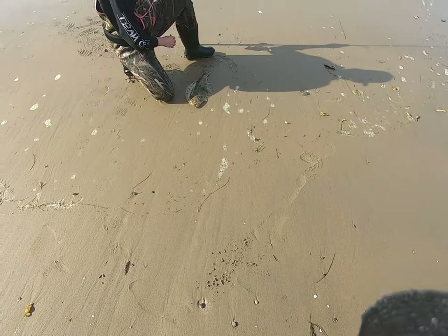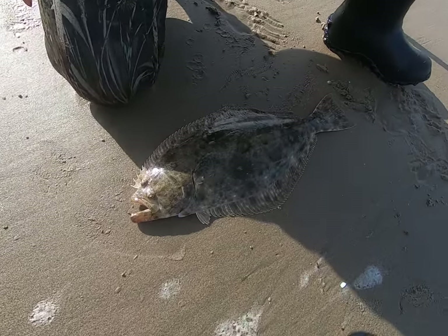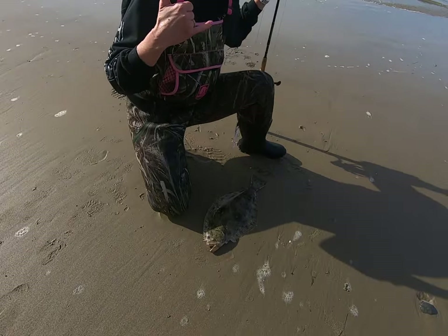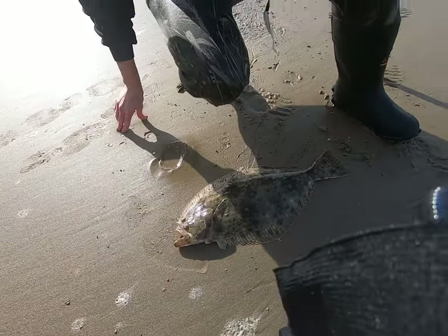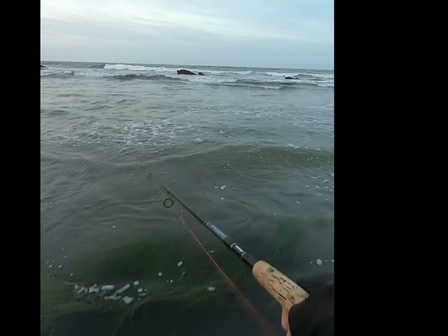My friend Sarah had been seeing pictures of all the halibut I was catching and she started asking me to take her halibut fishing and teach her how to fish with a swimbait and a jerkbait and what to look for. She's really successful at bait and weight fishing in the surf, so she offered to teach me how she does that. We picked a day, picked a beach, and I got out on the water about an hour early.